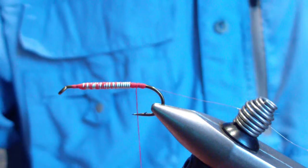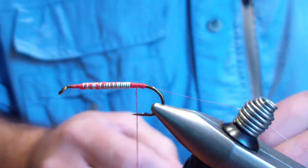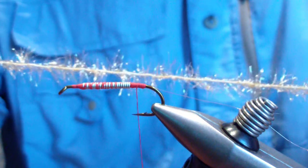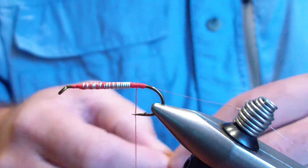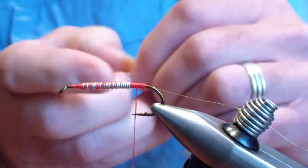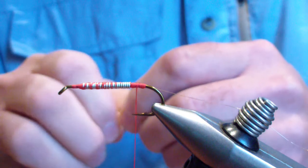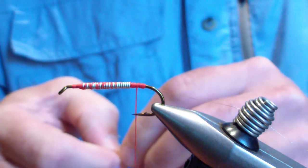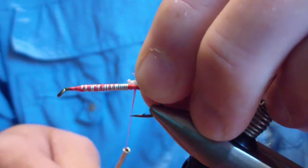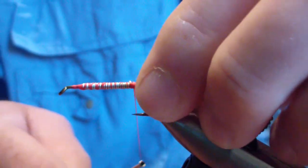The next material you're going to tie in is gold or peach estaz — this is the small. You're going to strip a small section off so you just expose the thread core. You don't have to, but it has a little less bulk and it ties into the lead a little bit better. You're going to tie that little tag in right behind the lead.